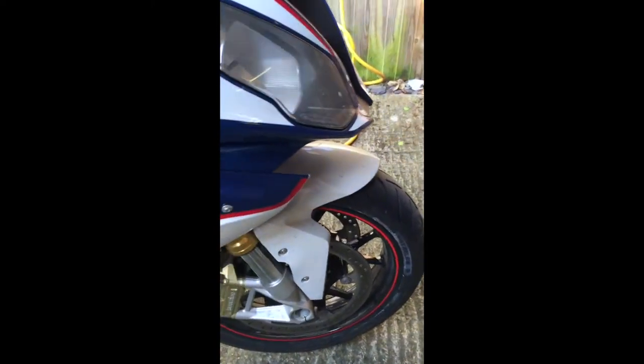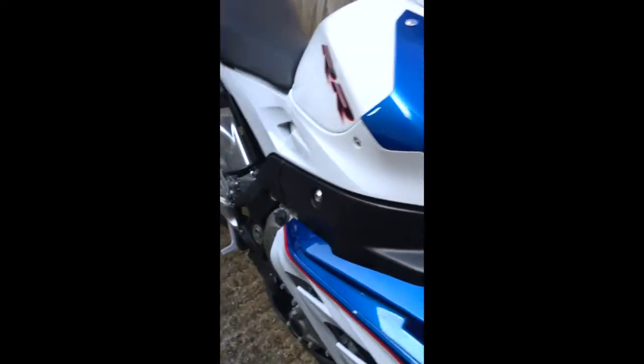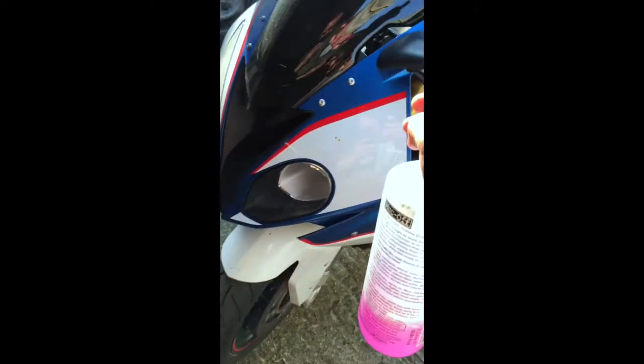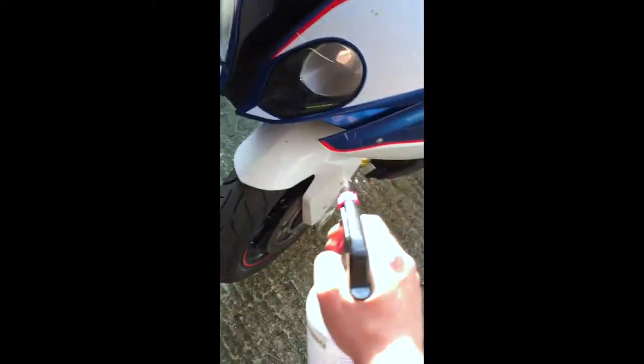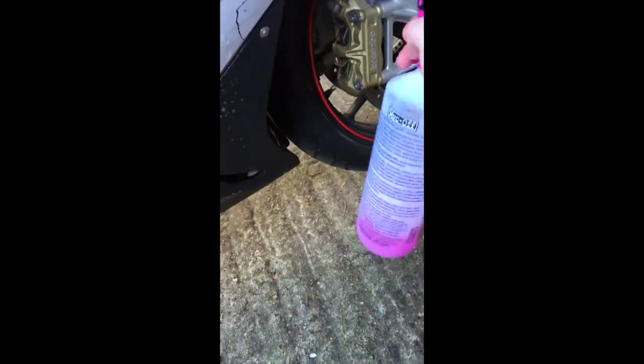Give it a pretty thorough rinse off — probably not with a jet wash at this time — and then attack it with a soft brush, a wash mitt, and some shampoo, once I've got rid of all the surface dirt. So to start off, I'm giving the bike a really liberal coat all over of the Muck Off all-purpose cleaner, going around the whole bike and getting it up into all the nooks and crannies.